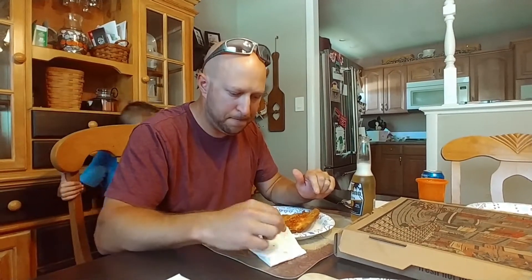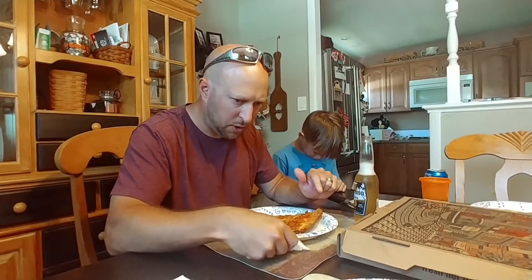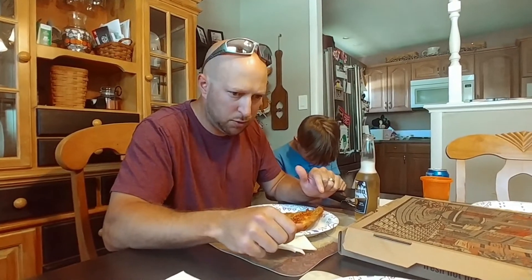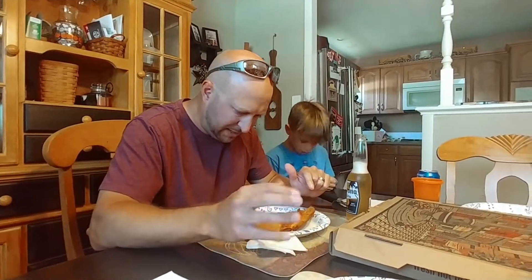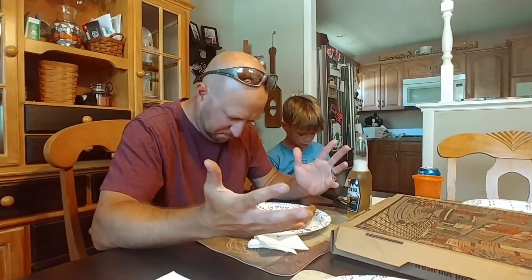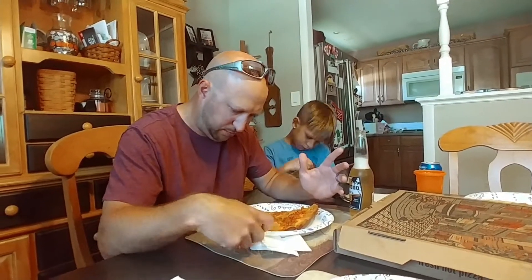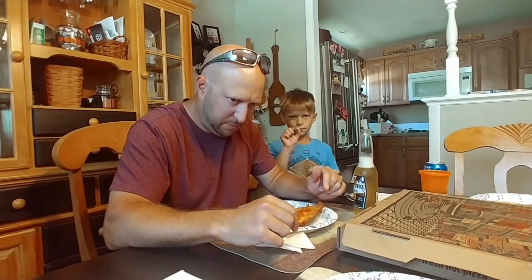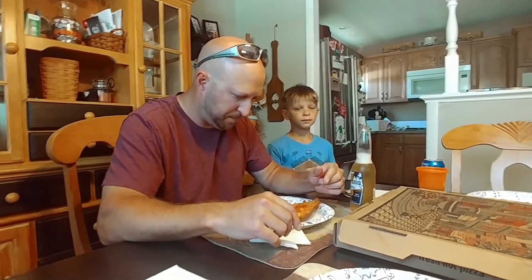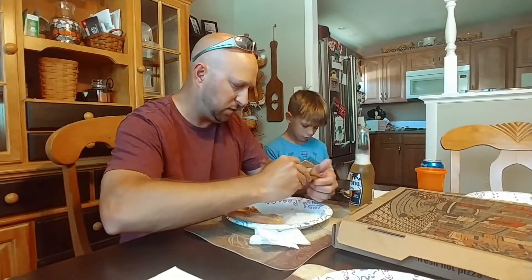Value is good — it was only 12 bucks for a large pie, and one topping was free, so that was pretty cool. For the regular cheese pizza, I'm gonna go 7.5. Middle of the road 7.5 — that's pretty good.